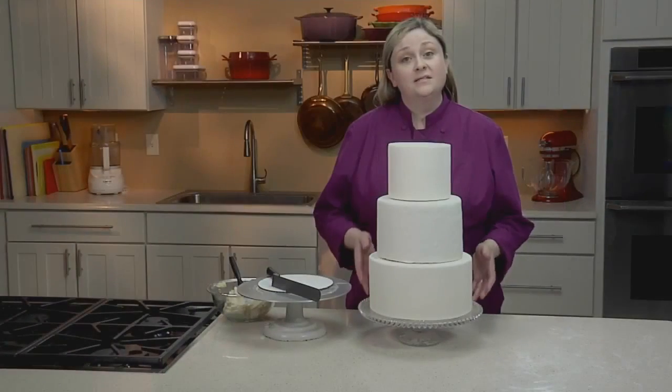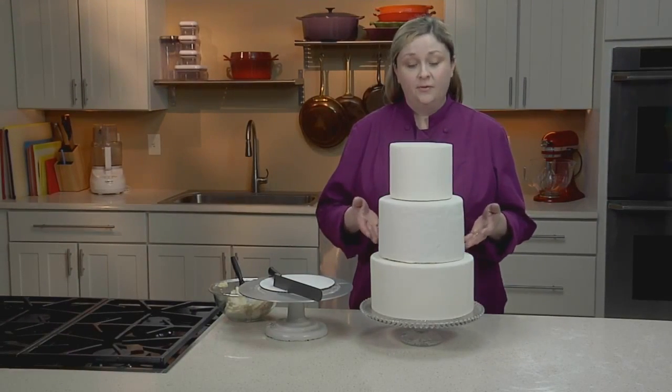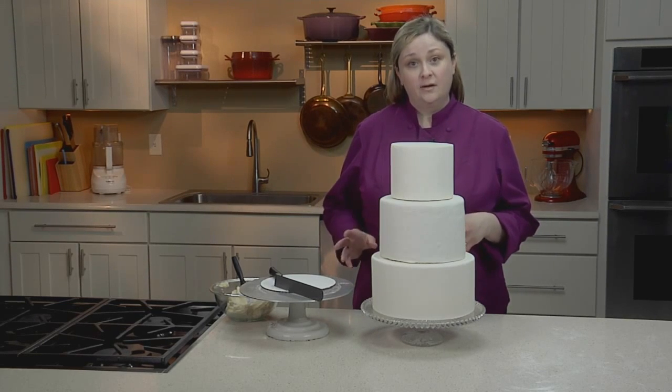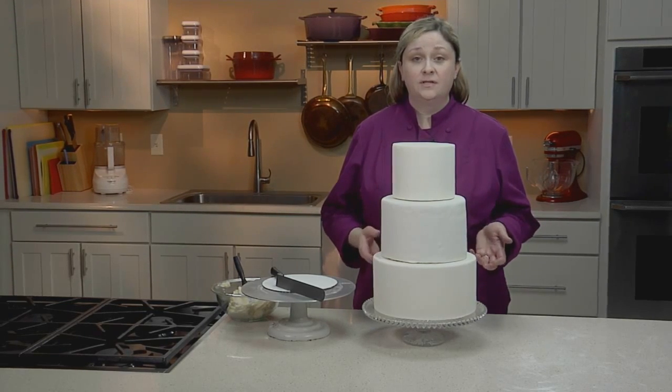Remember, the cake is not completely stable until the buttercream between the layers is set. So at this point, carefully move the cake back to the refrigerator for about an hour or so before serving the cake or continuing with decorating.